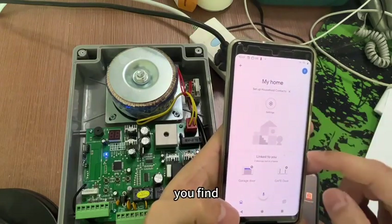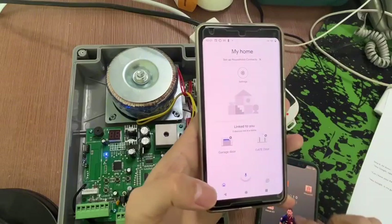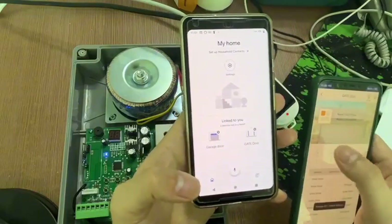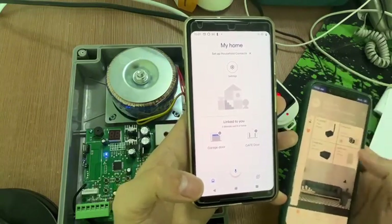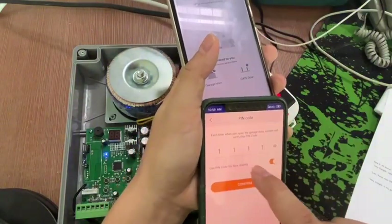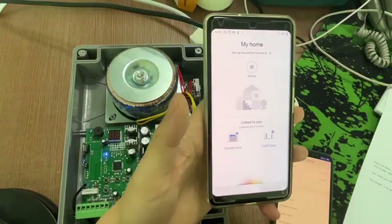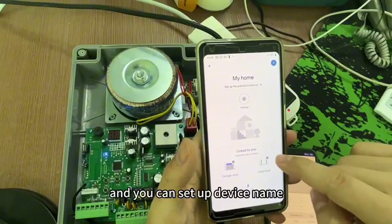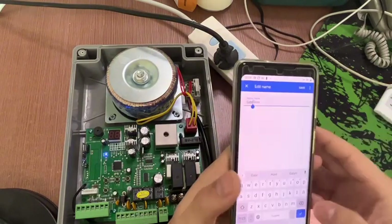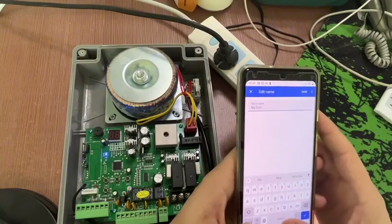Now you find the tool device in the home. Get the tool. When you find the tool, you can set up the device name. Name it 'My tool'.